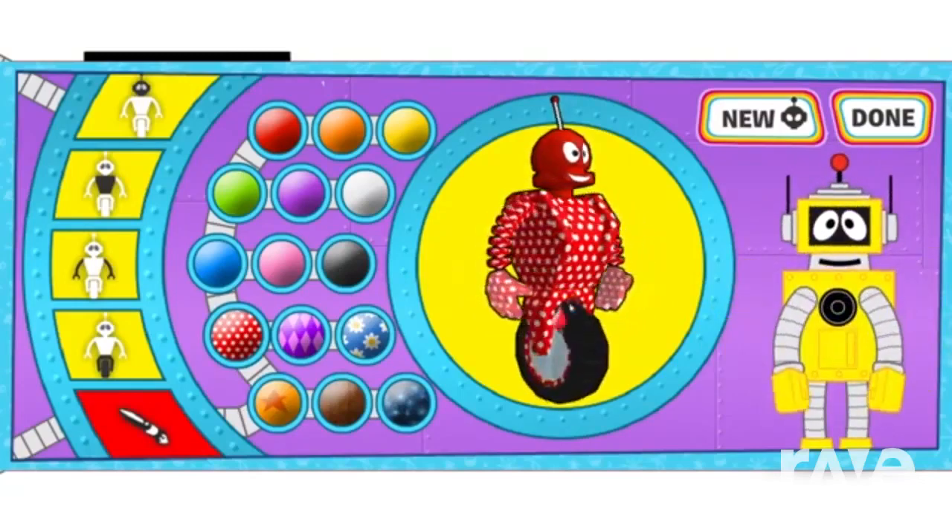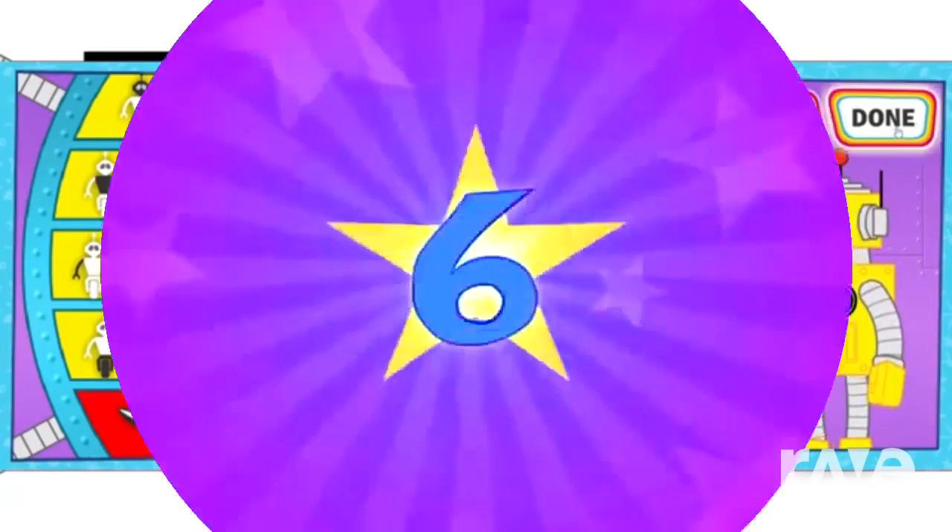What a bad robot! One, two, three, four, five, six, seven, eight, nine, ten.